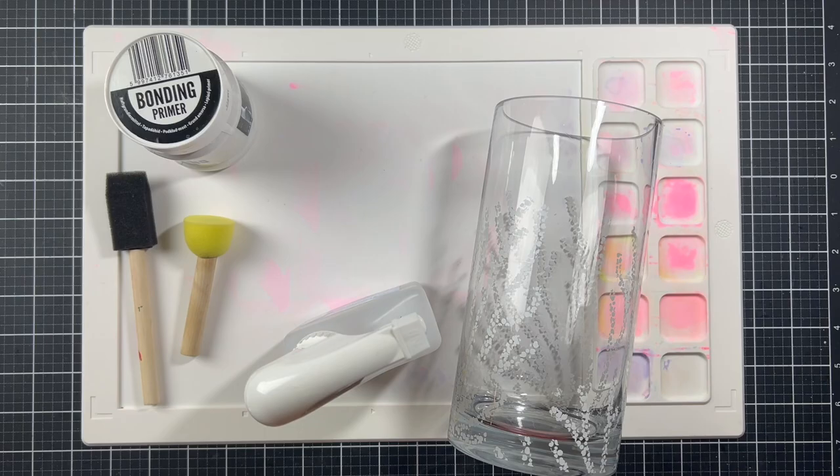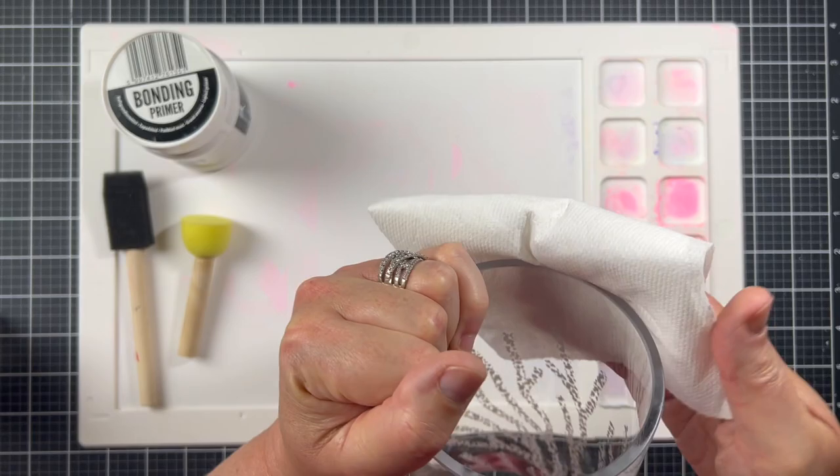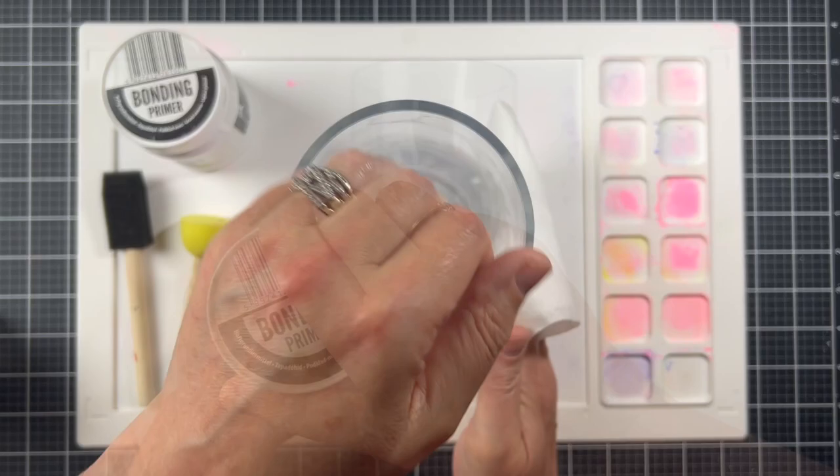This is the vase that we're going to be working with. I did wash it with hot water and Dawn soap. I scrubbed it down pretty well — it was in pretty bad shape. And now I'm going to wipe it one last time with some rubbing alcohol, just to make sure that the surface is super clean before I add the primer.